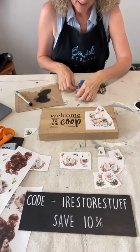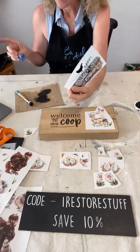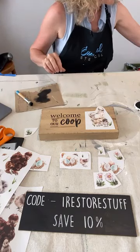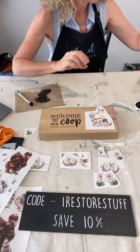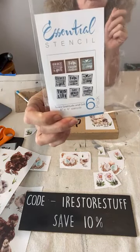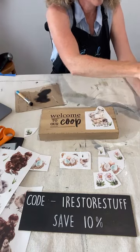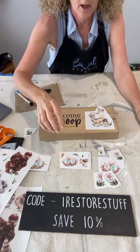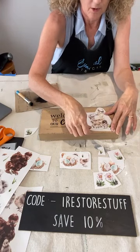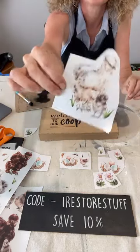We've got a nice multi-season sign on the go, for the reverse side of the Hosanna sign. This stencil is from the Grace, Gratitude and Grit collection which has six different sayings — use my code 'I Restore Stuff' and there's a link in the description. Now for the transfers: I've cut out this one chicken and just have to remove the white paper backing.